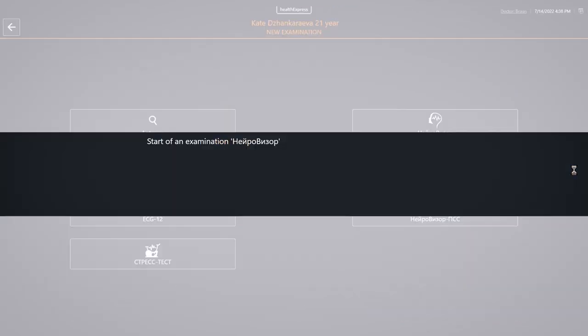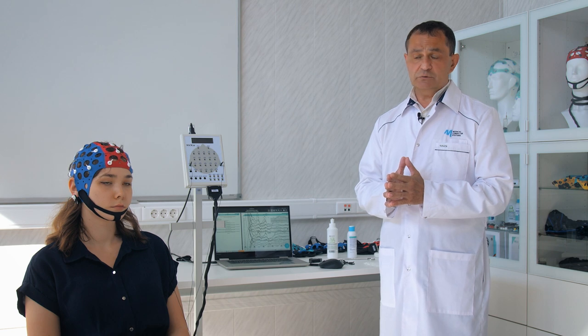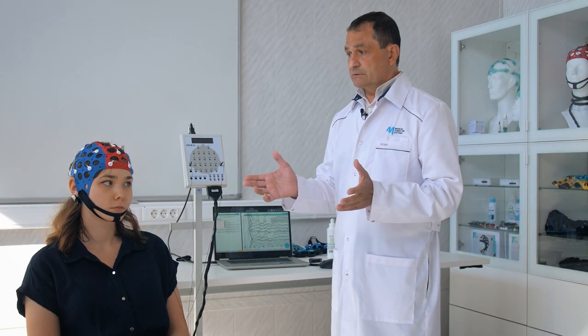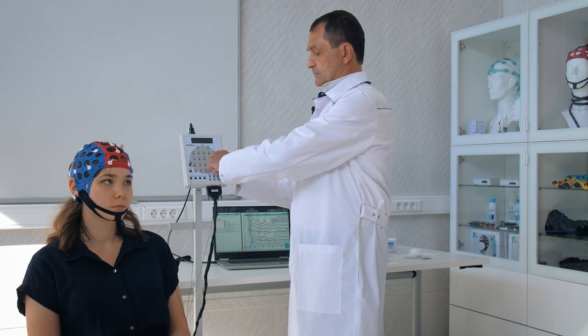After the recording is completed, the program automatically generates a preliminary version of the report, which the doctor has the ability to modify and rectify in a text editing tool. There is a need to fill out a multifunctional conclusion. The procedure for offline processing is commencing. At this time, we are removing the cap and disconnecting the ear electrodes from the subject's head in order to proceed with data analysis.